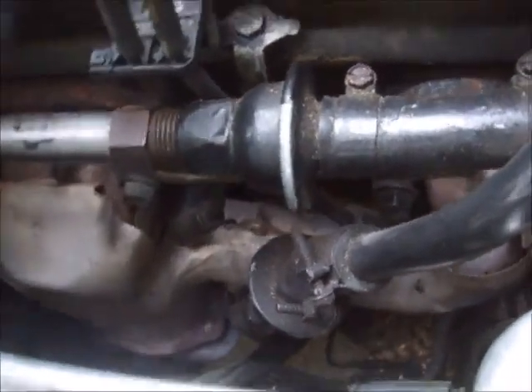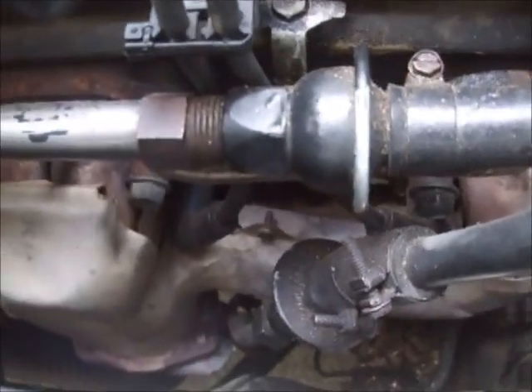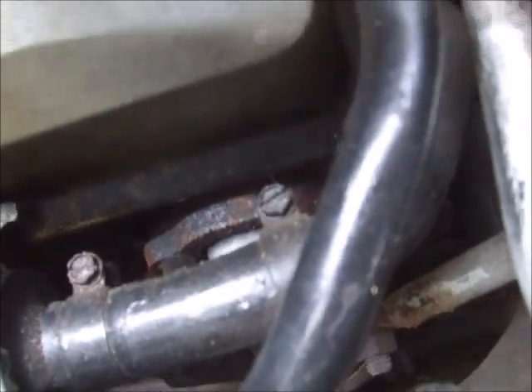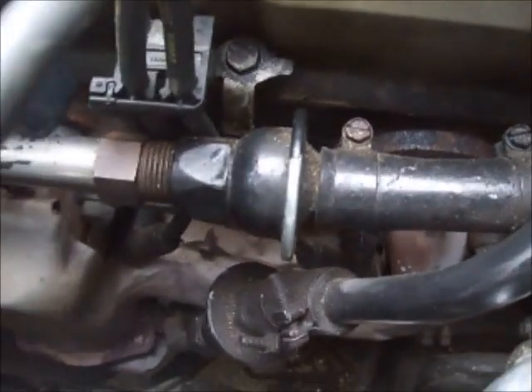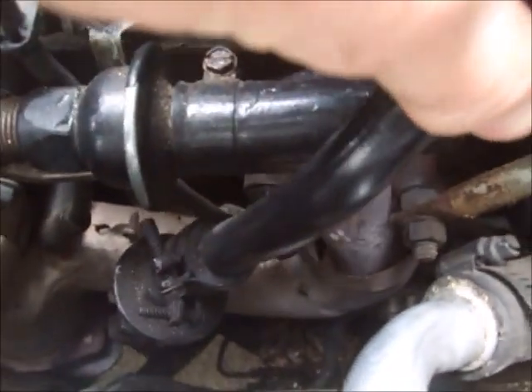However, when you get over to the passenger side, there are two plugs towards the front of the car that are not too bad to get to — the first two plugs are not that bad. You still have some room to work over here, though you've got some things that are in the way, but you can work around them.